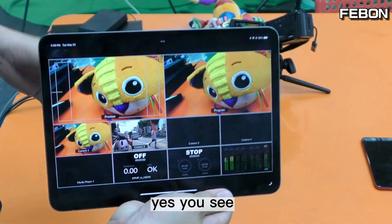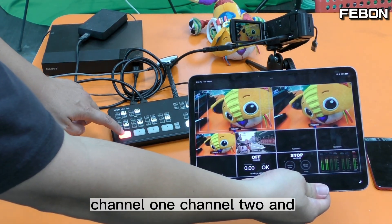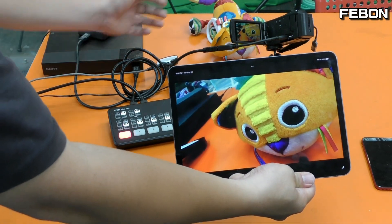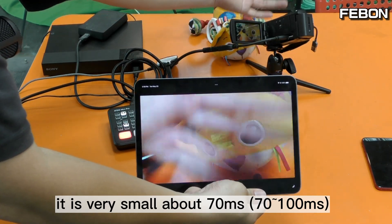You can see channel 1 and channel 2, and also the multiview and PGM. The video latency is very small — about 70ms.